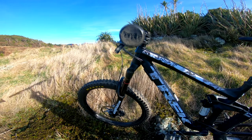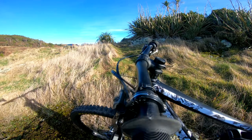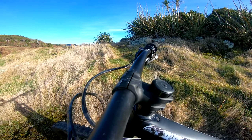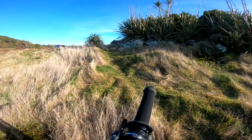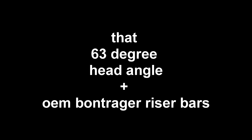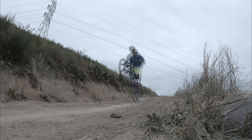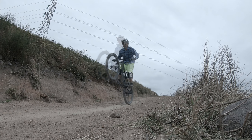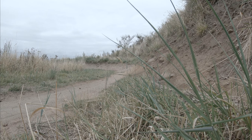As for the cockpit, the only thing I changed is the grips — the stock grips just sucked, so I swapped them for Sensus Freeride grips and man, they are the best. The bar and stem are still the OEM Bontrager stuff.